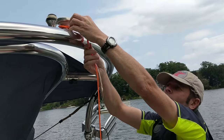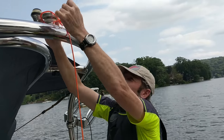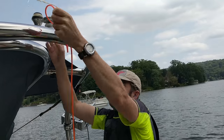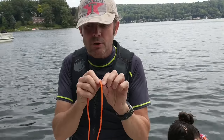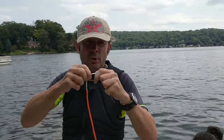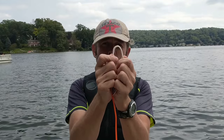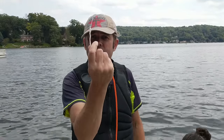Now that's fine and everything, but the problem is if you do this with the orange extrusion on it, what's going to happen is it's going to rip the extrusion right off. That exposes the Dyneema — the actual rope below. So then you do a clove hitch with the Dyneema which is below.